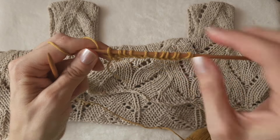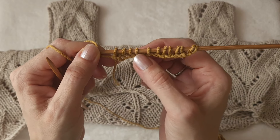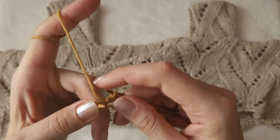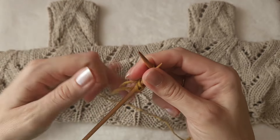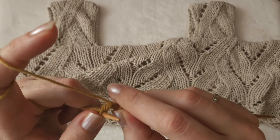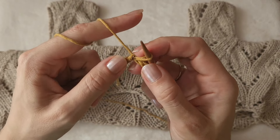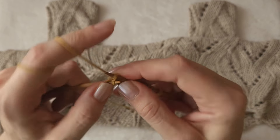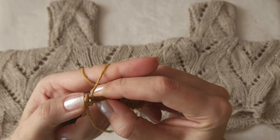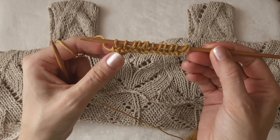You can see that the tension is not quite even here because I was pulling the yarn too tight - you need to really pay attention to create even tension. If you miss a loop, simply go back, return it to the left needle, and knit it. That's how you cast on stitches to work the pattern I'm going to show you.